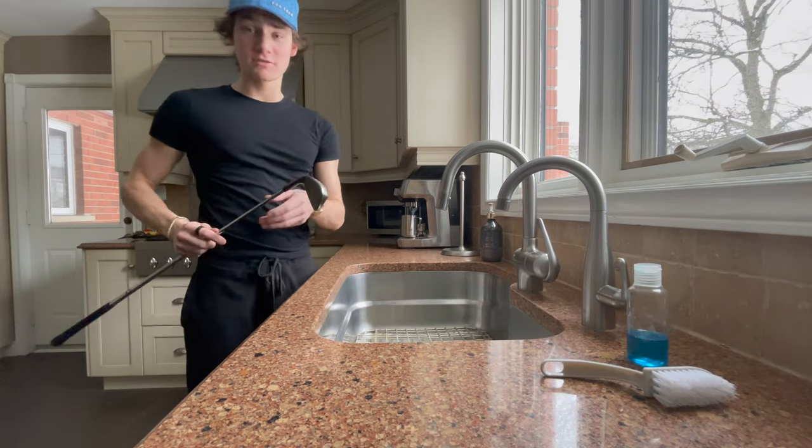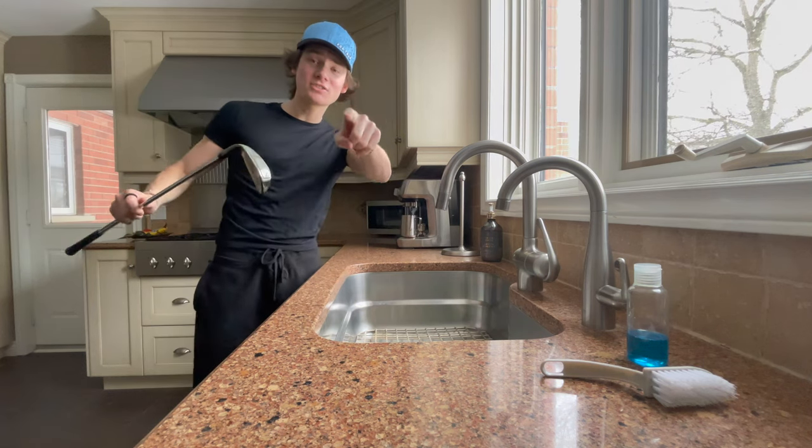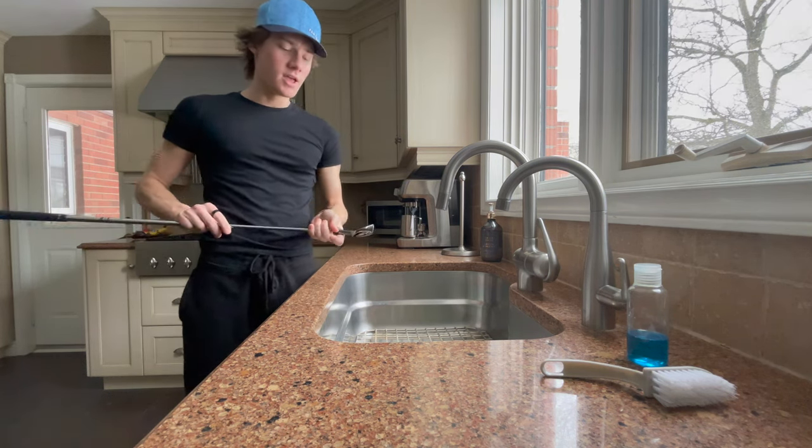I took my brother's clubs, so Wes, if you're watching this, you're welcome for cleaning your clubs. Look how dirty those are, because he chunks the ball. Stop chunking the ball, bro.